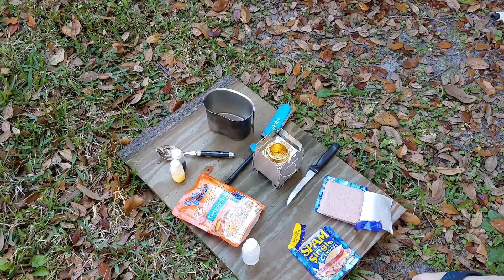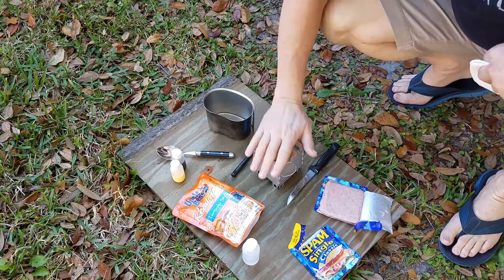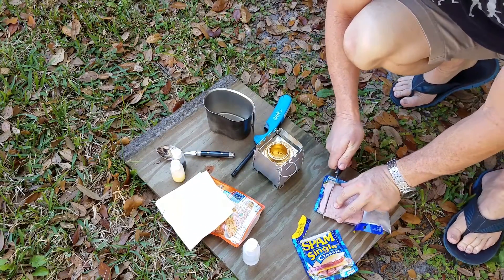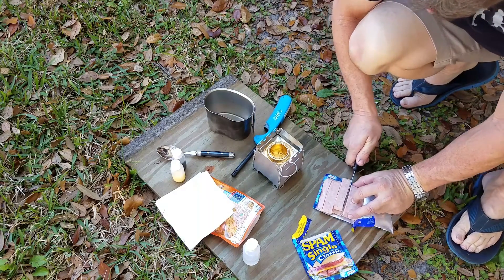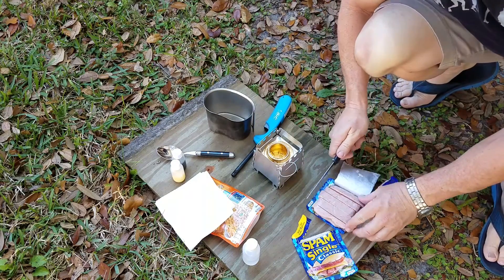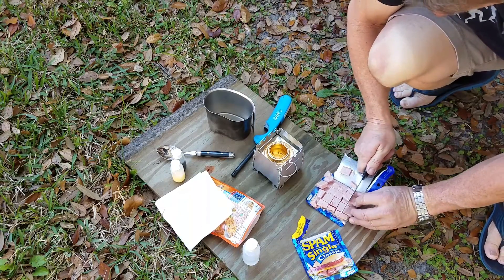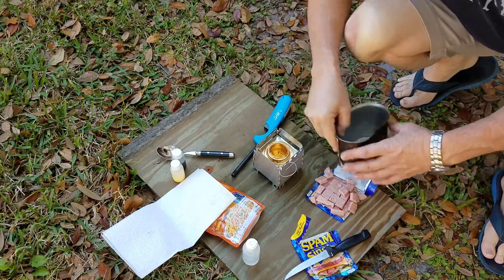All right, we're going to light up the little Trangia spirit burner here. Got two Spam singles. This stuff cuts so easy. Nice little chunks. Throw our Spam in.